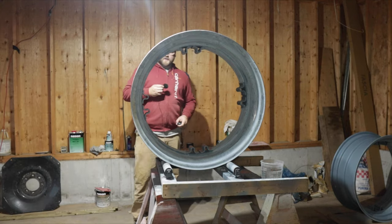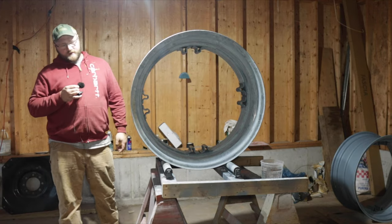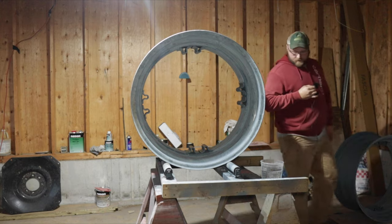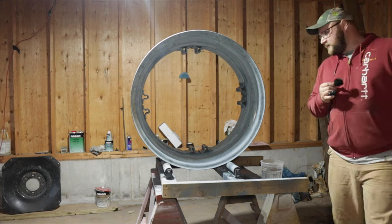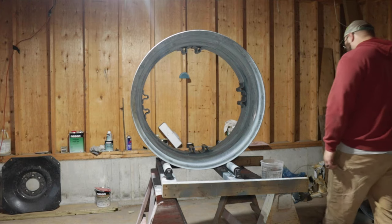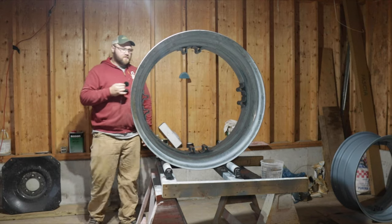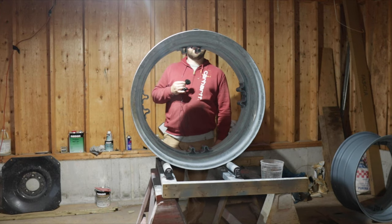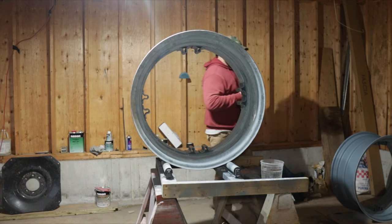I'm pretty pleased with that LED light — it's pretty bright, though it doesn't illuminate inside the rim very well just because of the placement. We can work with that. I just have to clean up this wheel and the front two — they're not gonna take much work anyway. The plan is to paint three of them with primer tonight and then do the other one tomorrow. Let's get at it.